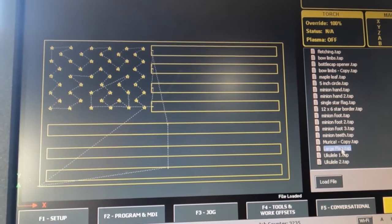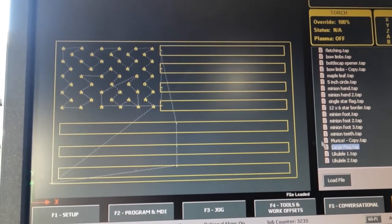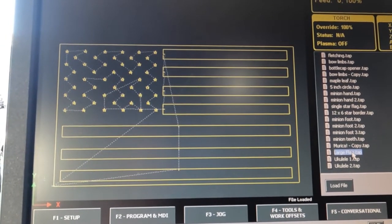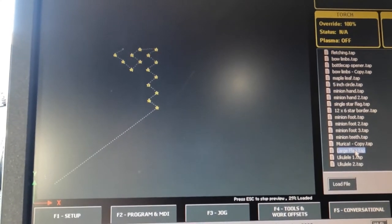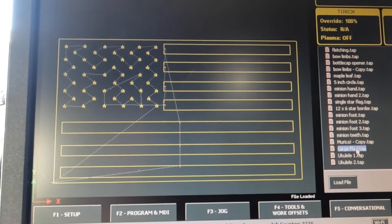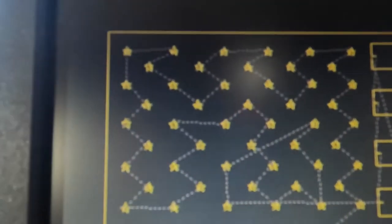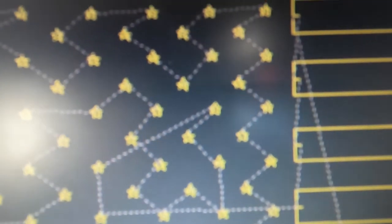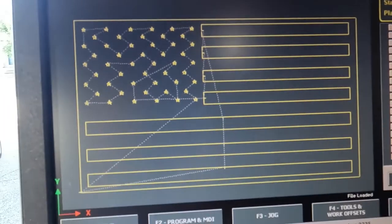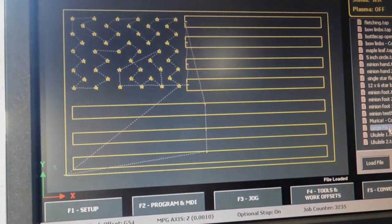Time for another flag — I'm on a roll with these. This is one of the largest ones I've made so far: 24 inches wide, 14 inches tall. Here I'm showing you on the machine software the actual cut order — that quick progression shows the lead-ins and all those dotted lines of the rapid traverse. You can just barely see the lead-in on the stars, it's kind of small, but there's just enough room. This is what it looks like on the control.